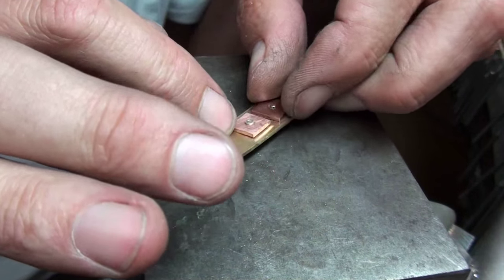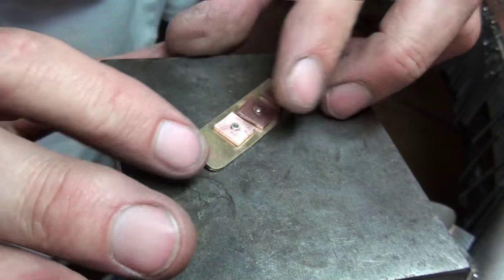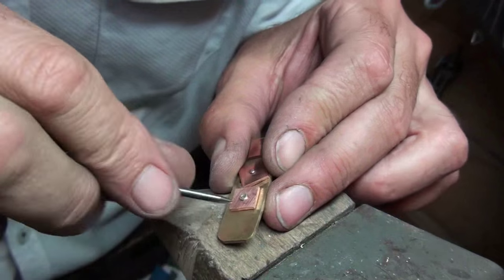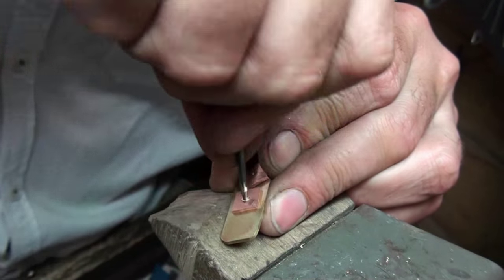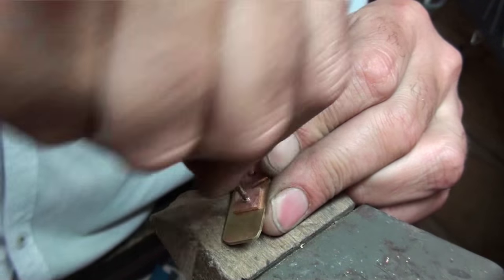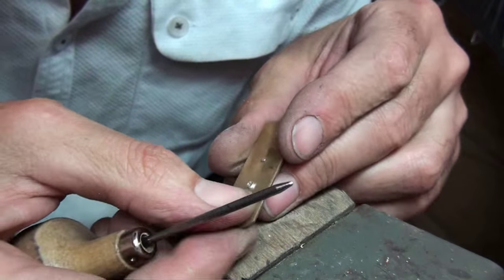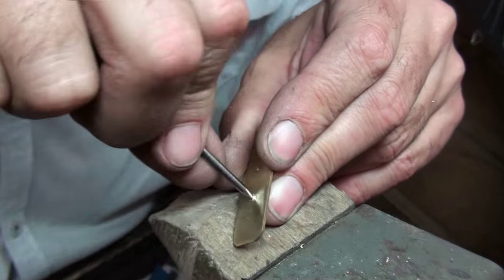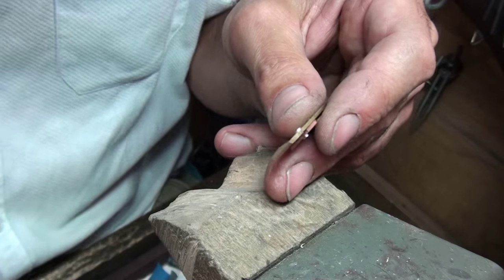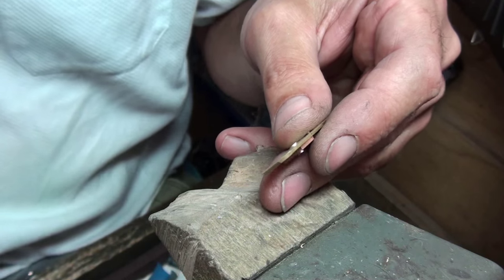This tube wasn't actually soldered so it's starting to split, but it gives you an idea of how to do a tube rivet. With this type of rivet you don't really need a hammer — you can just burnish from the inside and the lip will fold out. This can also be filed down to a reasonable length.